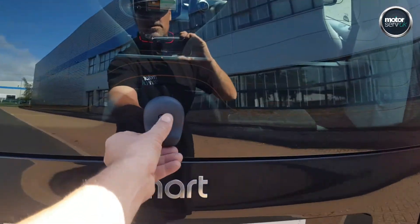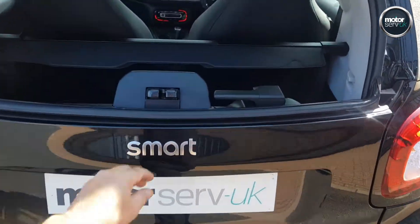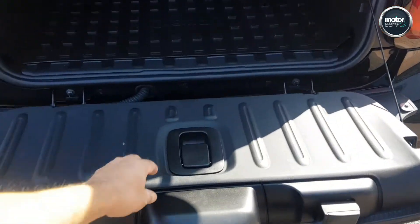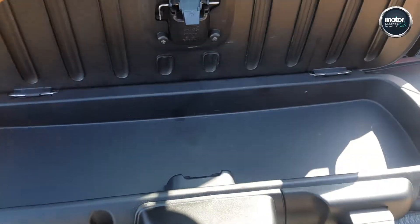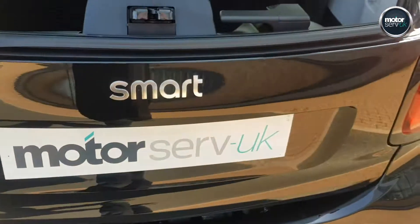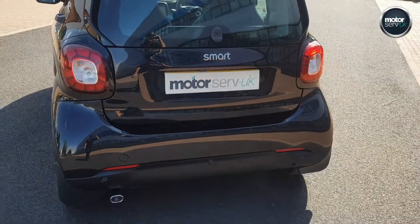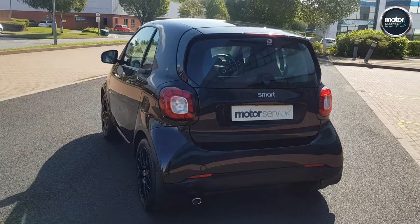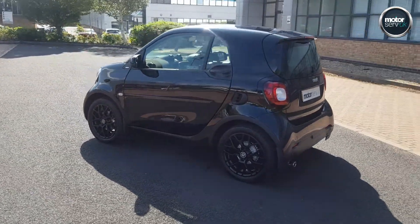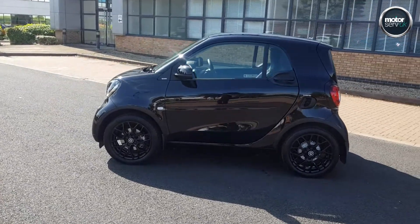It still has the manufacturer's warranty — that's still valid until March 2021. It's got the folding tailgate, and there are really smart storage solutions in these; a lot packed into a little car. It comes with two keys and full book pack. It's been really well cared for by the previous owner — not a mark on it.